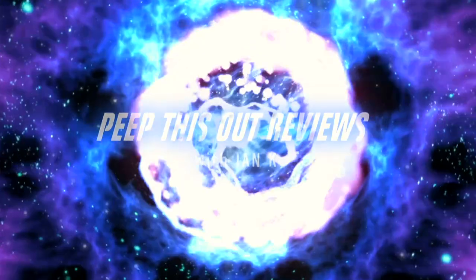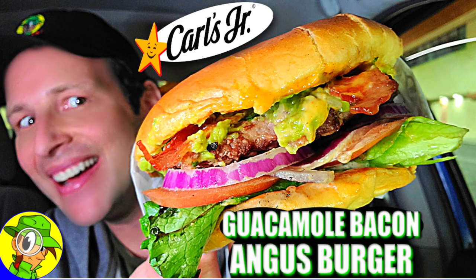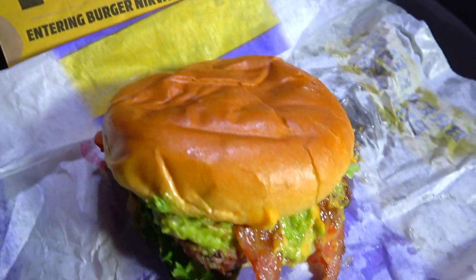Welcome to Peep This Out Reviews with Ian Kay. It's flavor lit by fire here at Carl's Jr.